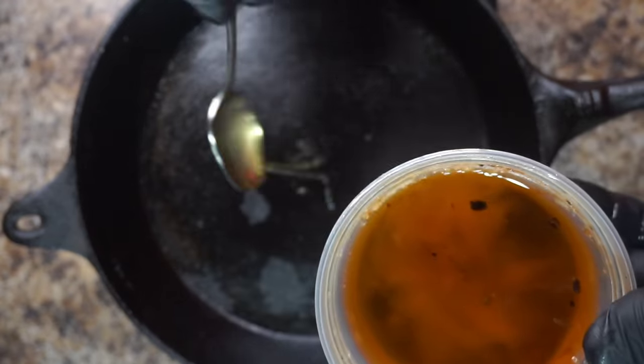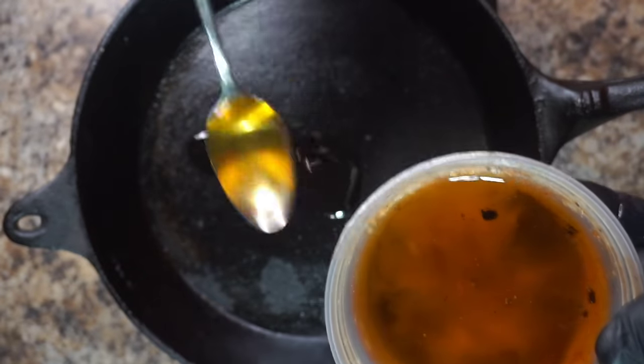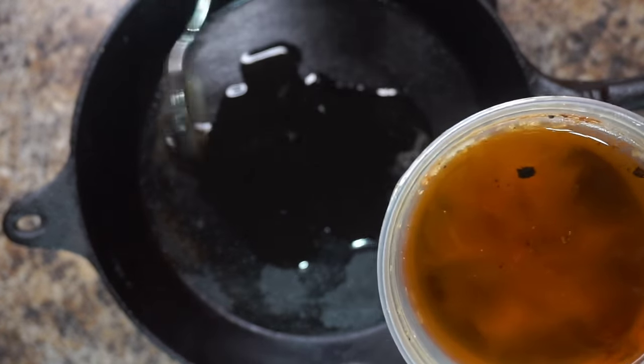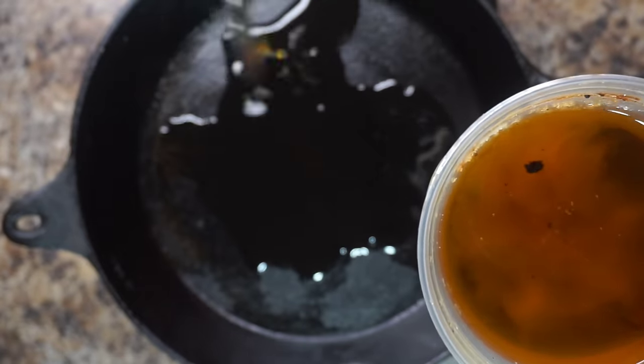I want you to take some of your old chicken grease — whether it be bacon grease or even fatback grease — and put four tablespoons in your hot skillet.